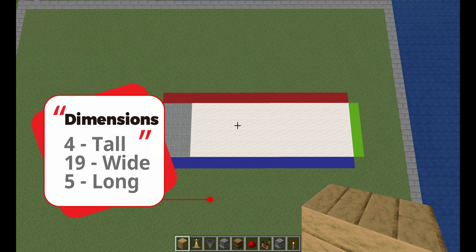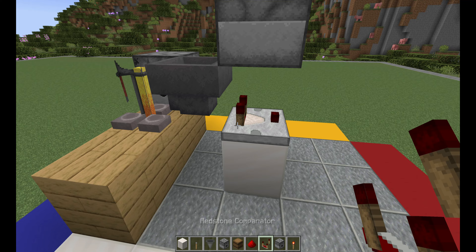The dimensions here are going to be about four tall, 19 wide, and five long. Right here is where it's going to be the brewing stand and the water filling setup. The first thing you want to do is add three blocks, the brewing stand in the middle, and a dropper on the side facing the brewing stand.